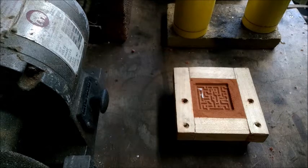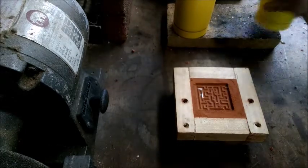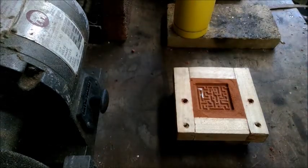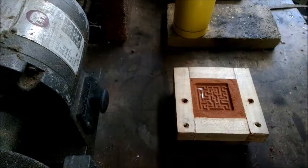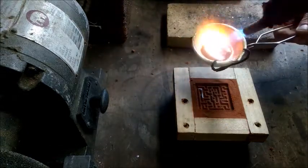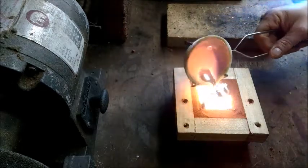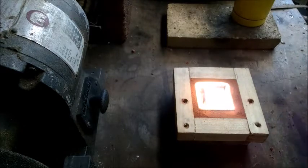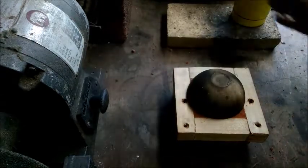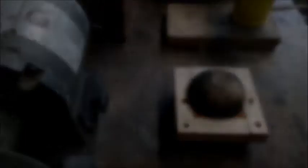All right, I'm ready for pour number two, attempt number two to cast this maze bar. I did add an ounce and we shall see if that's enough. That looks good — cover it and come back in a moment and see how it looks.